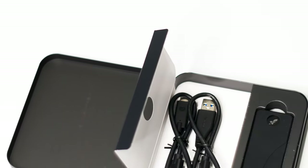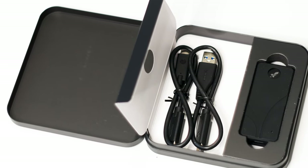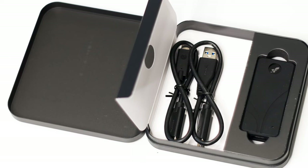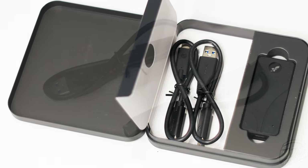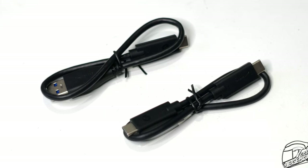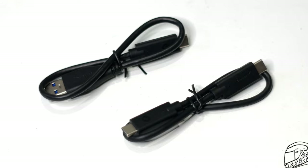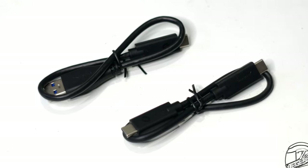The packaging is good, with a metal casing that acts as the box of the SSD. Inside, the SSD is well protected by soft foam on the sides. The included accessories are useful — there's no bling here. You get two cables: one USB Type-C and one USB Type-C to USB Type-A cable. You also get a user manual, and that's about it for the accessories.